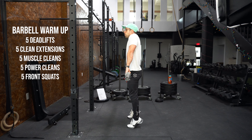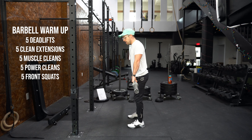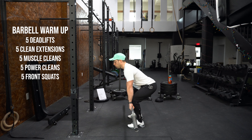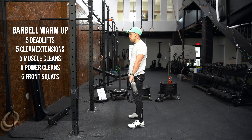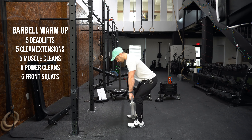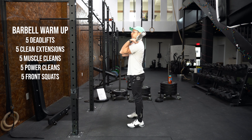Next, we're going into a clean extension. With clean extensions, I'm not going to be bending at my elbow to bring that bar up. We're in that deadlift position, standing up, coming up into triple extension, shrugging the shoulders, up on the toes. What we're looking for is that you should be pretty balanced — you can hang out on your toes for a second or two. If you notice that you come right back down to your heels, that just shows you're not necessarily balanced throughout the movement.